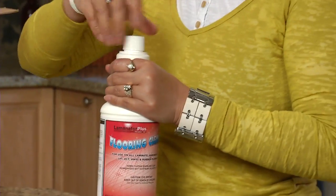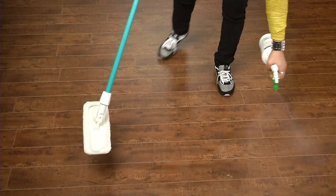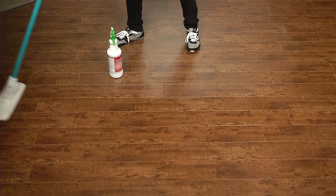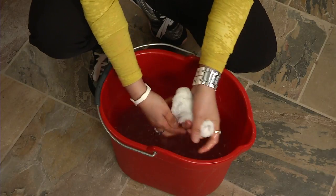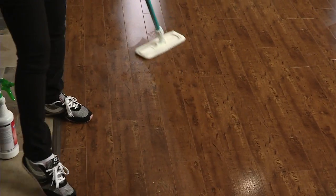To maintain that shiny look, use the Laminator Plus Flooring Cleaner included in your kit. Make sure the microfiber mop is damp and simply mist and wipe. Keep rinsing your cloth out as you clean so that all the dirt gets picked up and you're not just spreading it around.